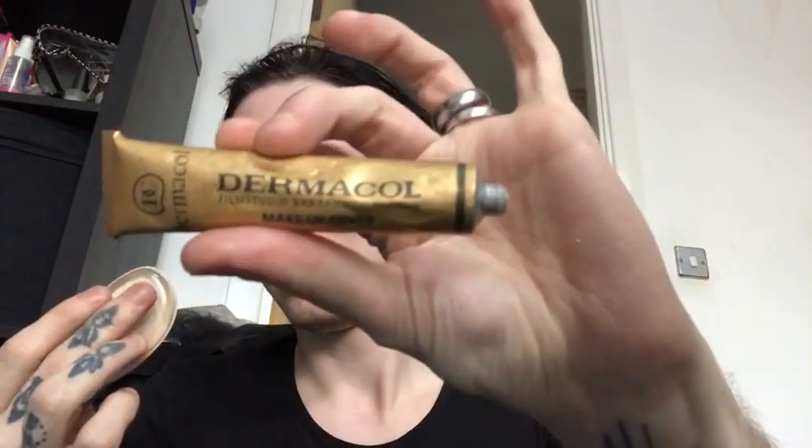I don't have a new Beauty Blender so I'm using one of those cheap Primark silicone sponge things. This is like one of my favourite foundations I've ever used in my life, which is the Dermacol one. As you can see the coverage of it is fantastic and it goes a long way as well.